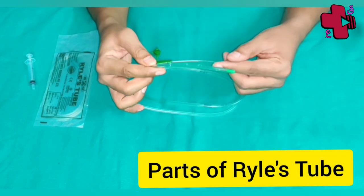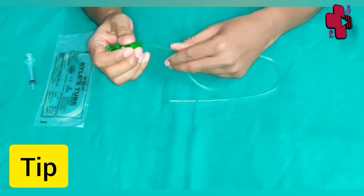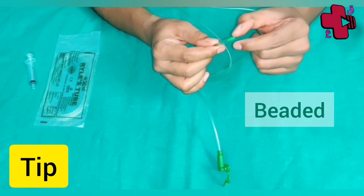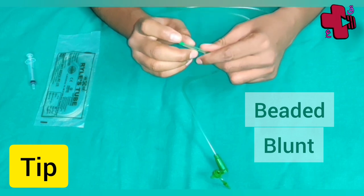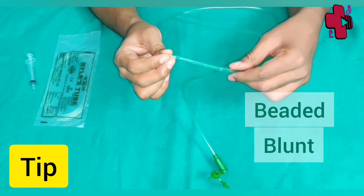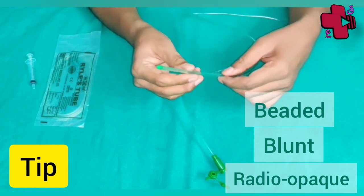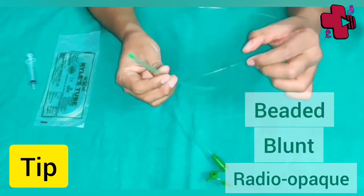Ryle's tube has got three parts: tip, body, and base. The tip is a weighted tip made up of a lead shot, but it is blunt so that it does not injure the mucosa. It is also radio-opaque, so the weighted tip avoids kinking and also allows us to locate it post-procedure by X-ray.